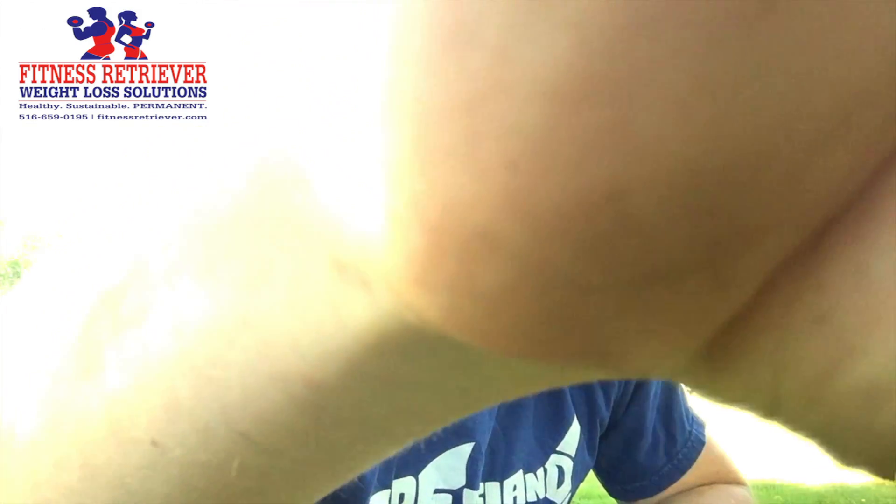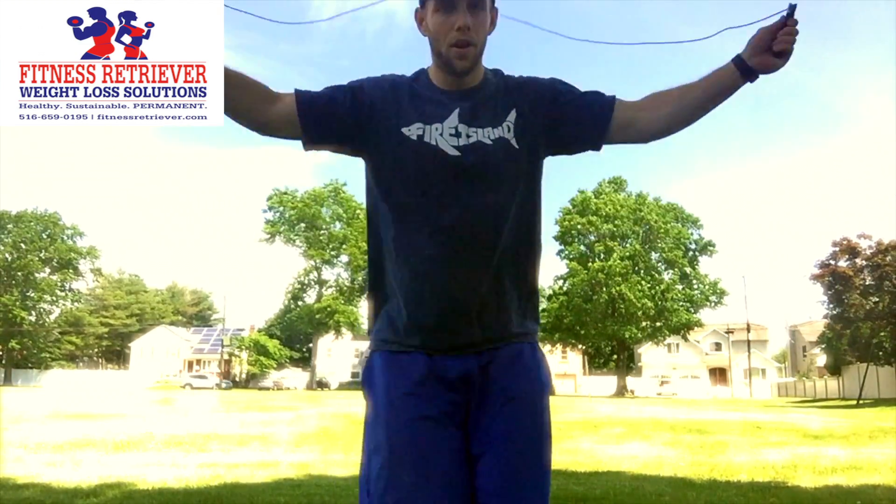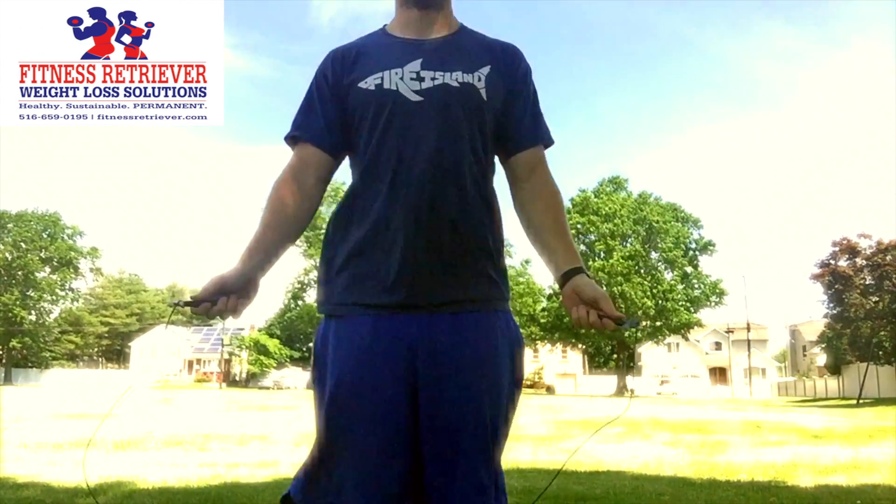Next up we're going to go into the jump rope. It's very simple, though honestly it's going to be difficult here — I'm on grass, on uneven terrain. You want to preferably do jump rope on a flat, smooth surface. You're going to have your feet together, elbows in, and just keep it going up and down like that.